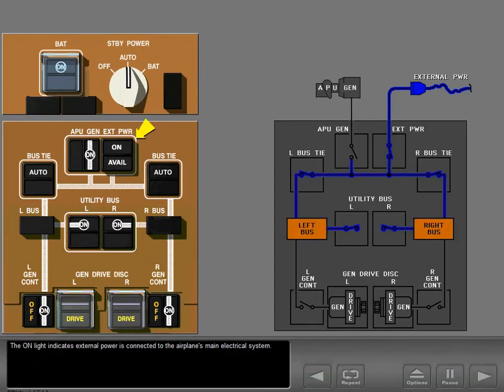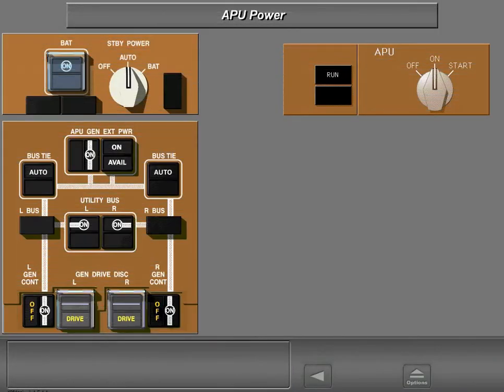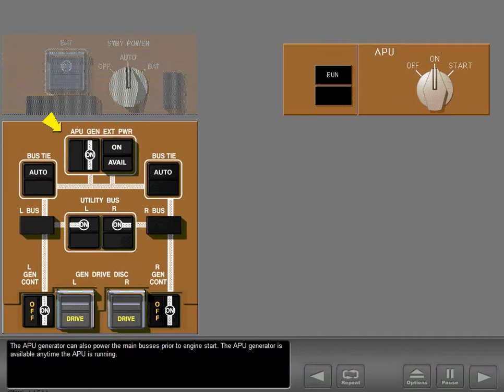The schematic on the right represents the functions when internal power is connected to the airplane's main electrical system. The two main AC buses are distribution points from which electrical power is distributed to all airplane systems. The APU generator can also power the main buses prior to engine start.